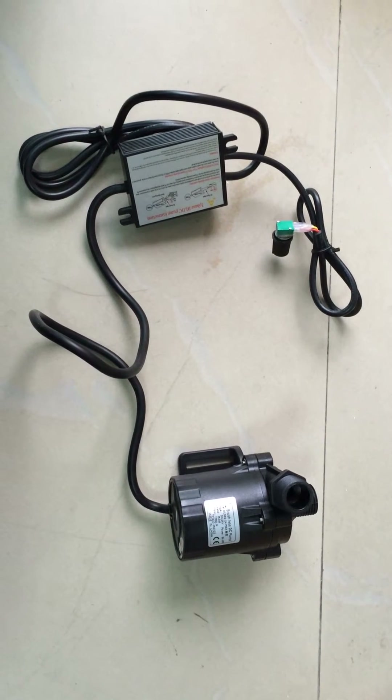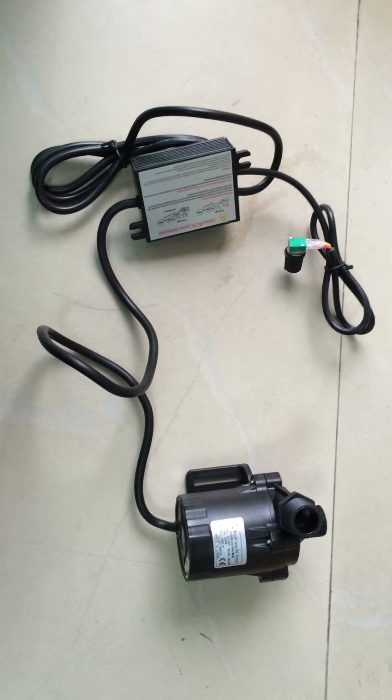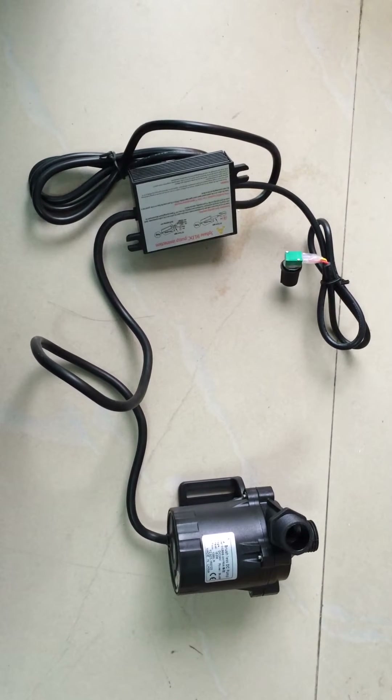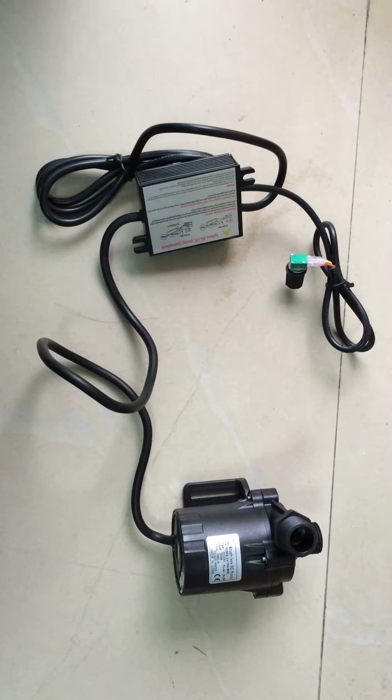Good morning, every friend. Today I will show you one of our latest drawings of the powerful micro brushless DC pump DC50E24150, this model A.